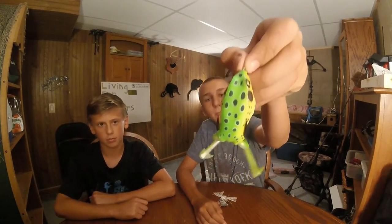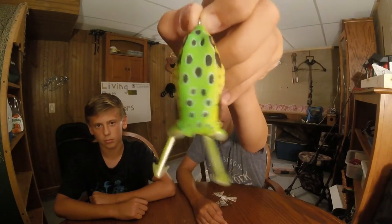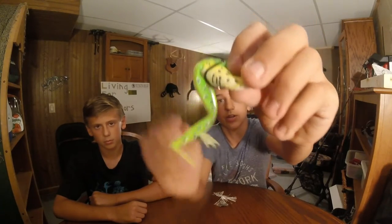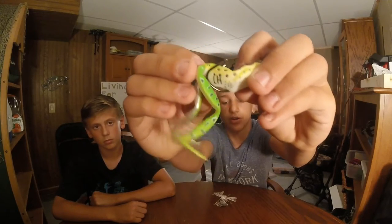Then we're going to have the Lunker Hunt hollow body frog. Two legs, green and black dots. A couple tips with this is it sometimes fills up with water so you want to squirt it out. And then the hooks are bent in so I would bend them out a little more for a better hook-up ratio.